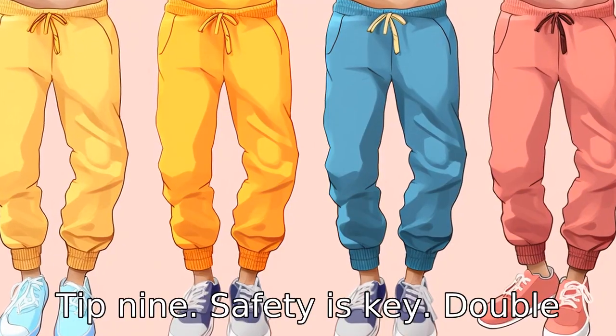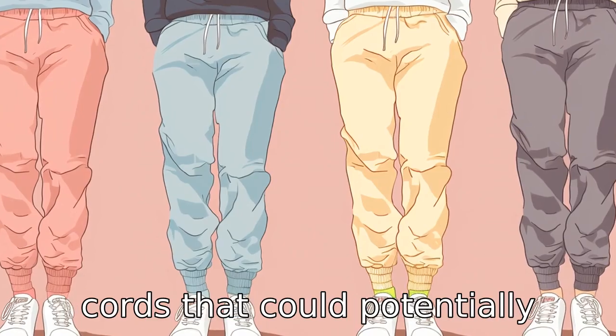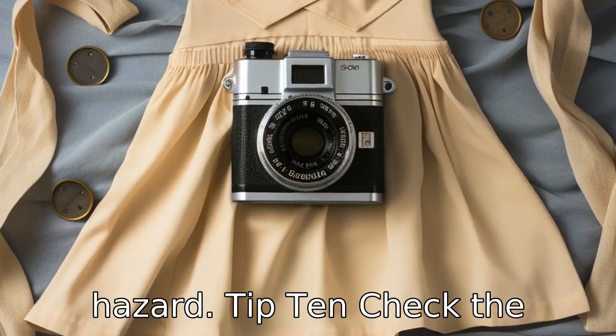Tip 9: Safety is key. Double-check that there is nothing on the pants like drawstrings or cords that could potentially present a tripping or choking hazard.